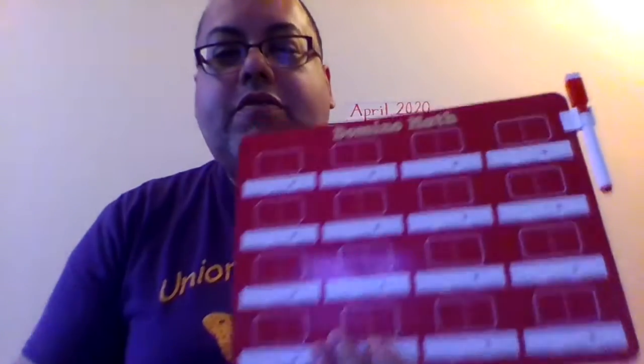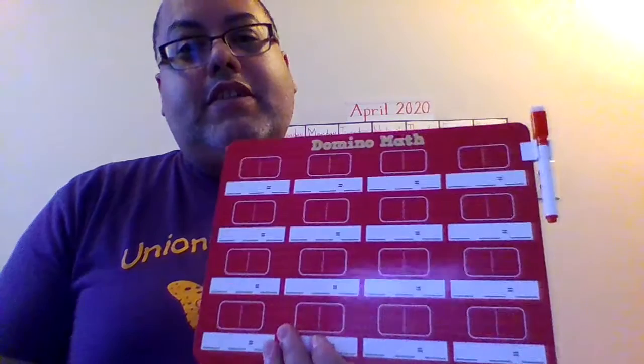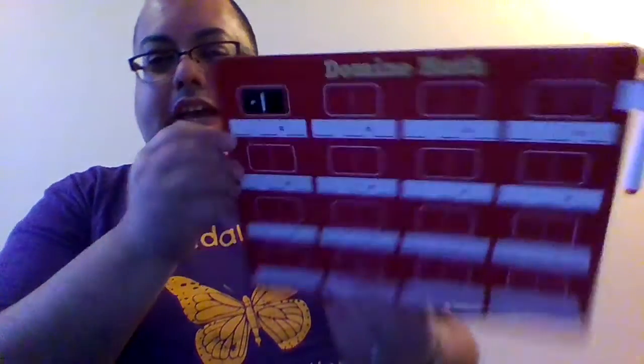These dominoes have a magnet on the back. This is the front, this is the back. And what you're going to do is addition and subtraction activities. This week is going to be subtraction. So I'm going to put my magnet domino up here — do you see it does not fall? That's why it's magnetic. I'm going to take my marker right over here, and this is the eraser of the marker.